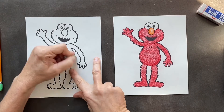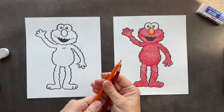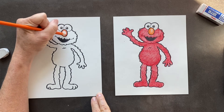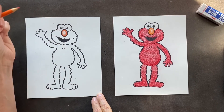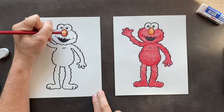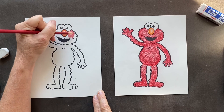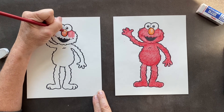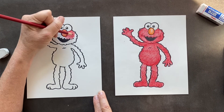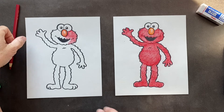Now you're going to erase all those other lines. Elmo's ready to color, which is only two colors. Got an orange for the nose — I went really dark around the outside and as I'm coming in I'm doing less and less. And then the rest we're going to color red. Color the whole thing in a nice medium red, and then you can come in around the eyes and make it a little darker, around the nose a little darker, around the edges darker. Color the whole thing in red and then you've got awesome Elmo. Hope you like that — see ya!